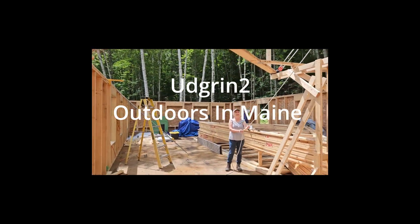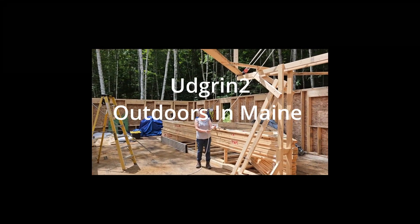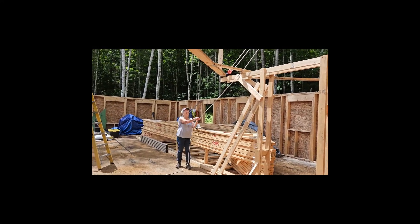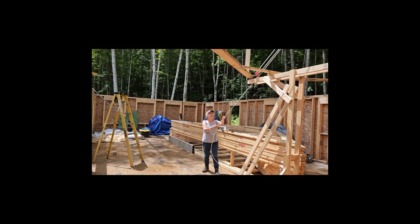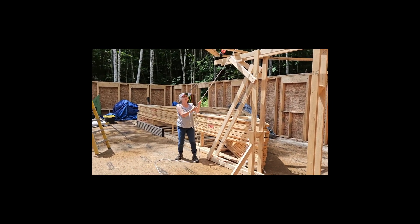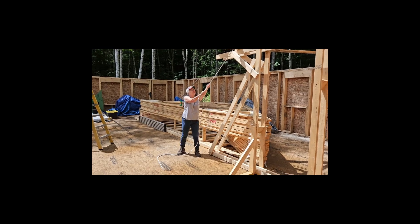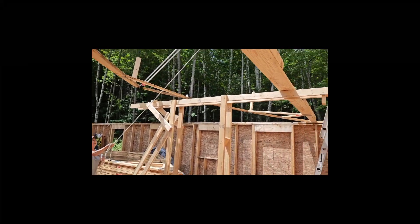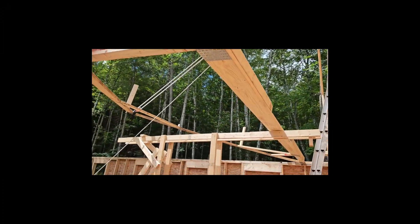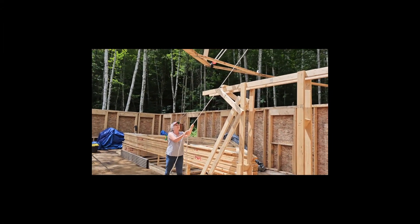All right, this is Linda lifting up this truss. Go ahead and go easy. You might have to step inboard a little bit more because you're rubbing. There you go, right there. Don't jerk it, just try to go easy. This is using the block and tackle to stand this truss up.